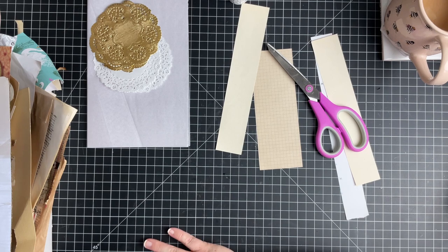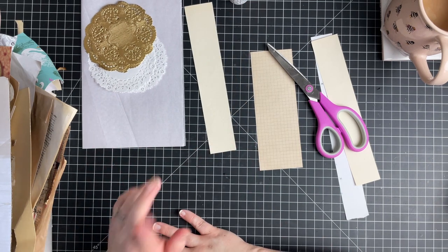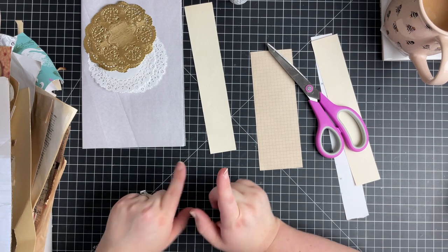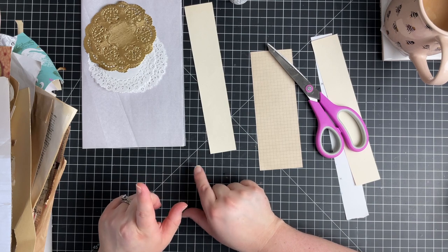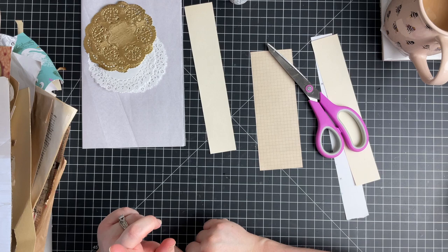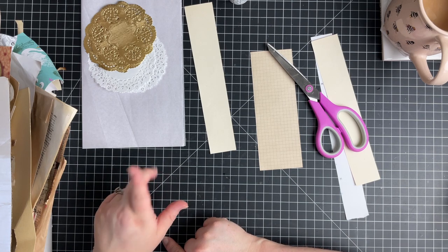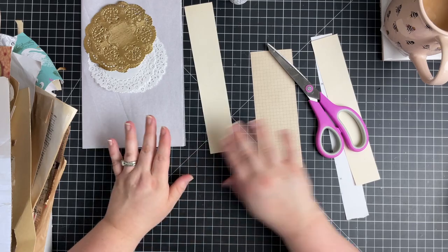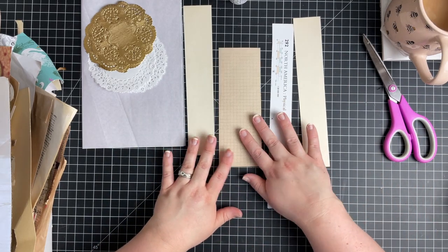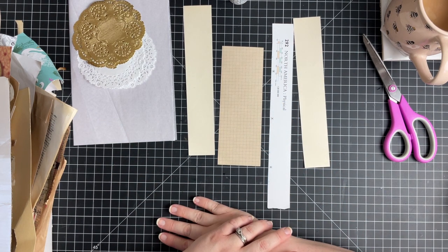So this month we are doing belly bands, which I'm really excited about because I've not made that many belly bands to be honest. For some inspiration I watched Barbara at 49 Dragonflies for her Decemberember video with belly bands — I think it was like magazines. So I've got some strips of paper out, and I will have her video linked down below.